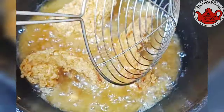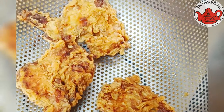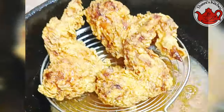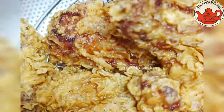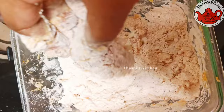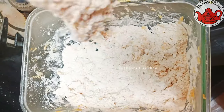Fry it in low to medium flame. The shape, crispness, and taste is the same as roasted chicken. I will fry the chicken wings.